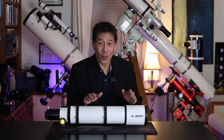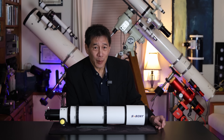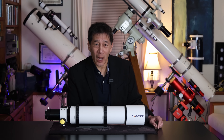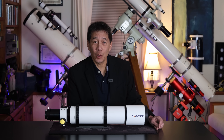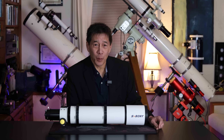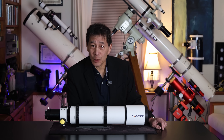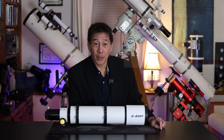The 102mm F6.5 specification — I don't think that was done by accident. Those numbers are very close to the specs of an Astrophysics Traveler. Nothing wrong with high aspirations. SV Boney, of course, is the company determined to sell you everything you need at ridiculously low prices. The retail list price on this optical tube assembly is $329, but it is routinely discounted, and at the time of filming you can actually get it for $229.